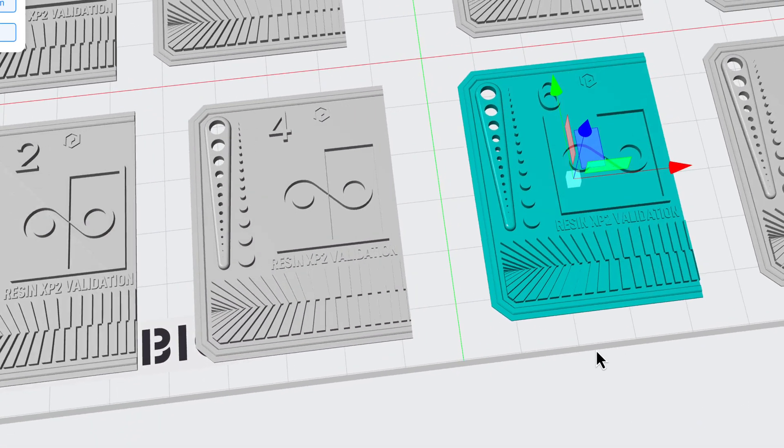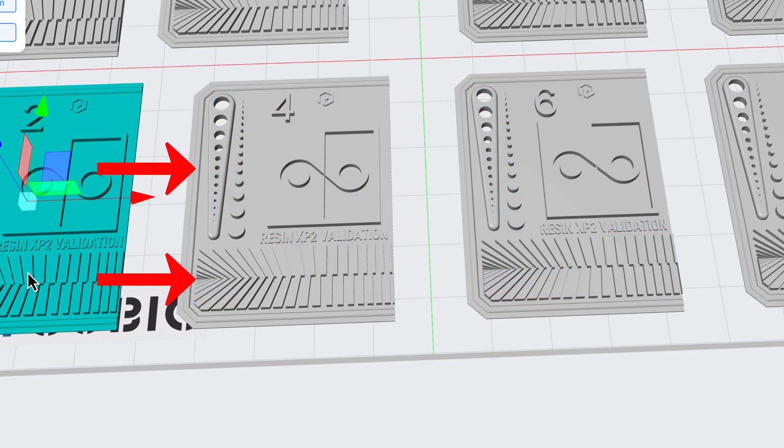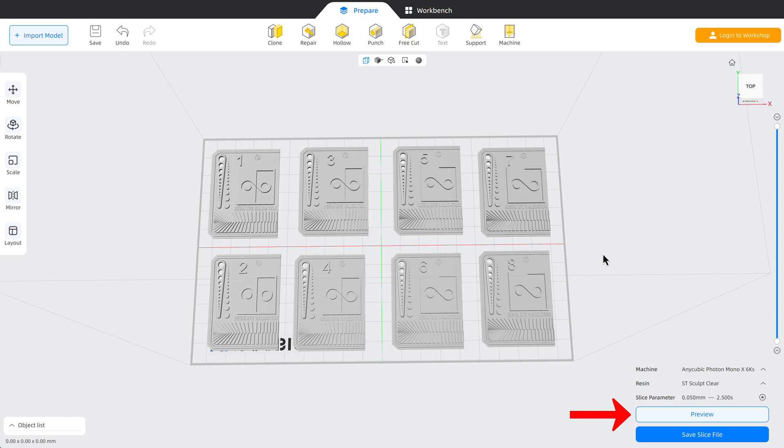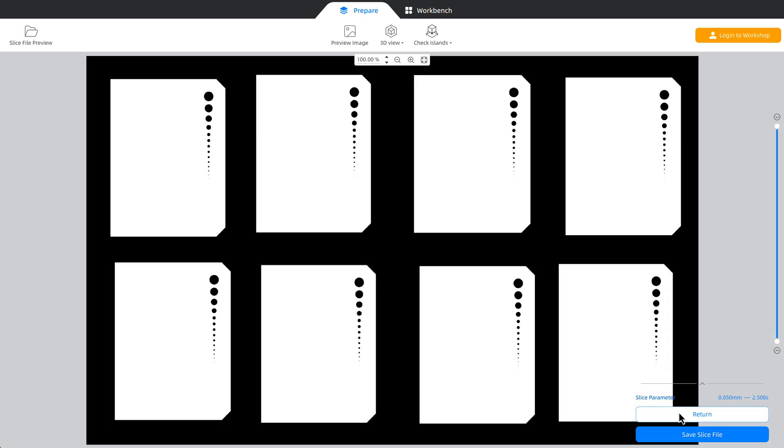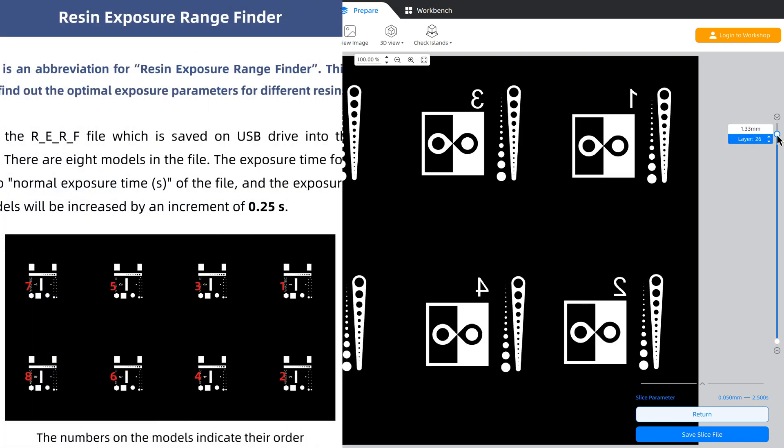I get to retain the part of the Photonsters test that I find most useful — being able to count the holes and posts to get an even exposure, and the small detail features. When you preview the print you might not immediately see the numbers, so you need to use the layer slider to see the individual print layers. As you move down the layers, the numbers will become visible. Then make sure the numbers are in the same arrangement as they are in the manual.